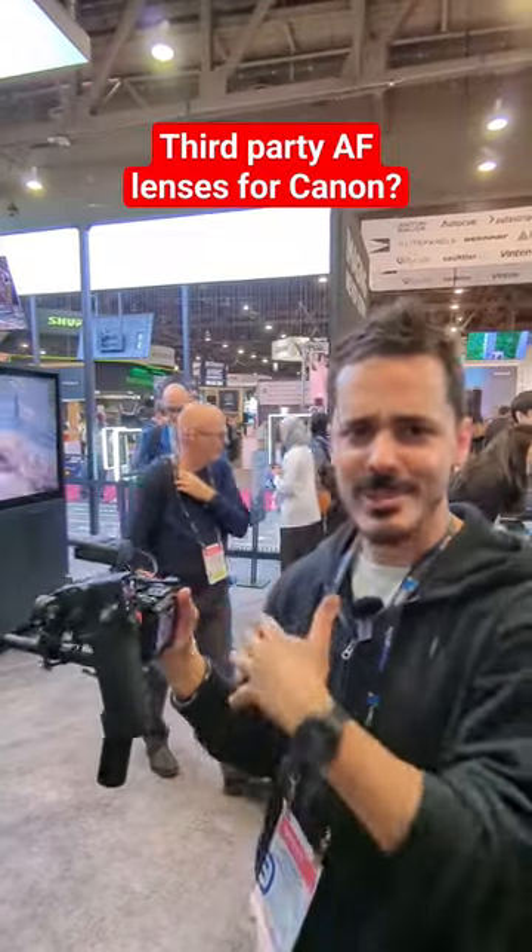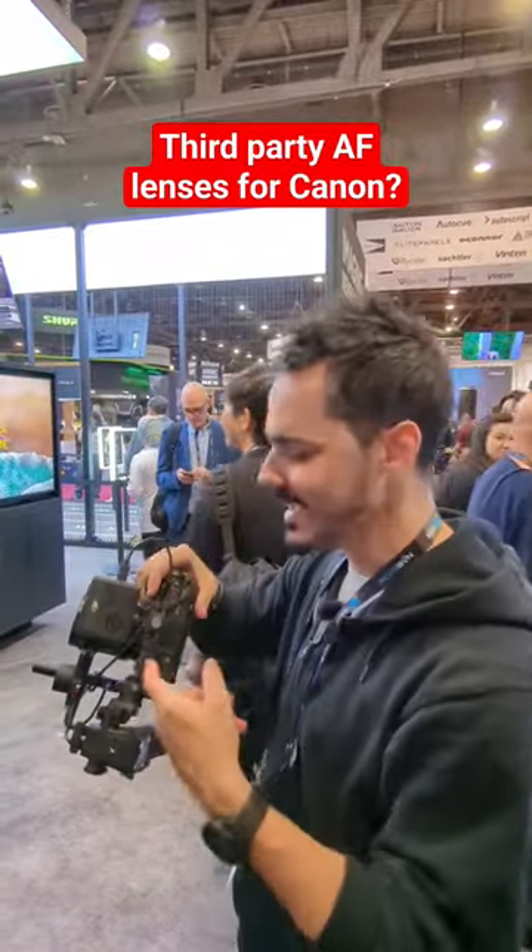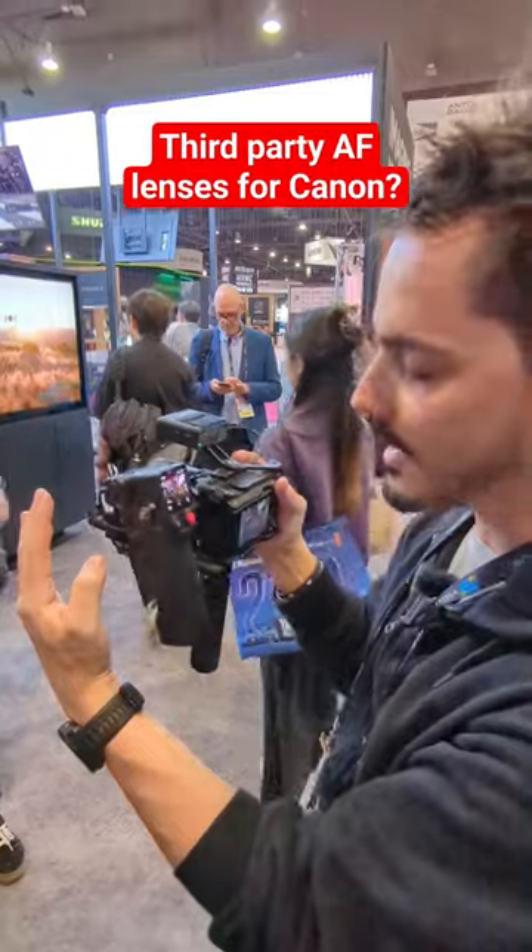So if you're a Canon shooter and you can't find third party autofocus lenses, you can take something like this and attach the LiDAR system.